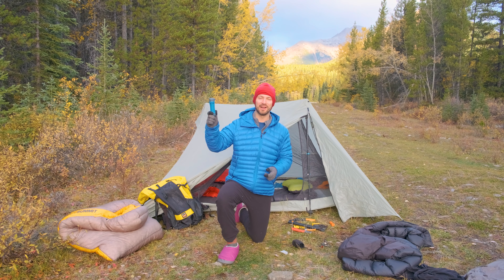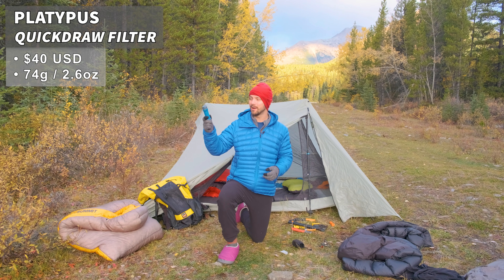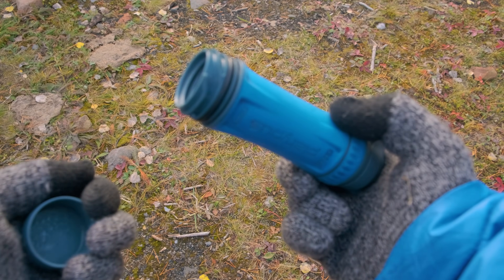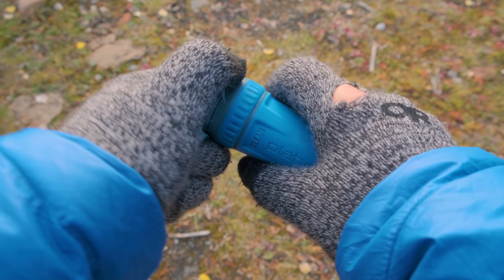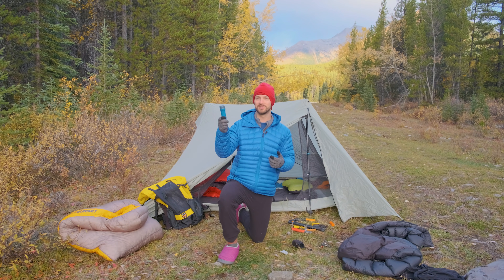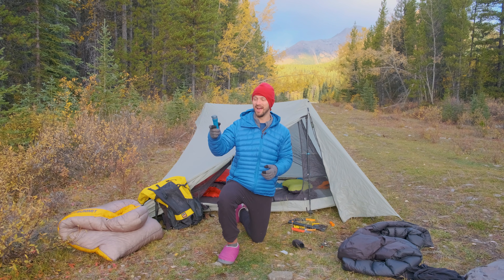In the fall I still bring a filter since there's no snow yet to melt. My filter of choice in cold temperatures is the Platypus Quick Draw. I really like that it closes up easily with a cap on one end and a snap lid on the other. Before I go to bed, I stick it inside my sleeping bag, because if your filter freezes, water molecules turn into crystals and shred the filter membrane, putting you at risk for Giardia.